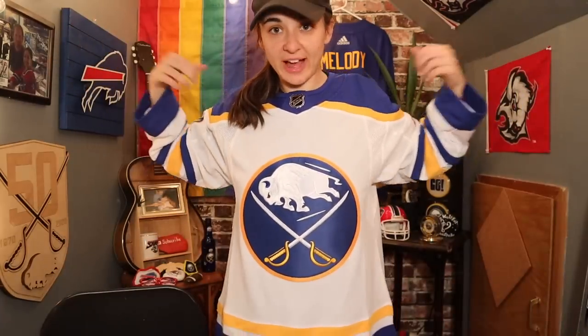Thank you to the Buffalo Sabres for having a sale and feeding into my jersey problem. Maybe one of these days I'll do a full showing of my entire Sabres jersey collection — there's a lot. But let me know if you want to see that in the future. Maybe I'll do that as the season kind of gets close to the end. Thank you for watching this video. Let me know what you think — let me know which one you like better, the white or the royal blue. Personally, I think the white looks incredible. Make sure to hit that thumbs up button and subscribe to the channel if you haven't already. And I will see you soon. Go Bills. Go Sabres. Bye, guys.